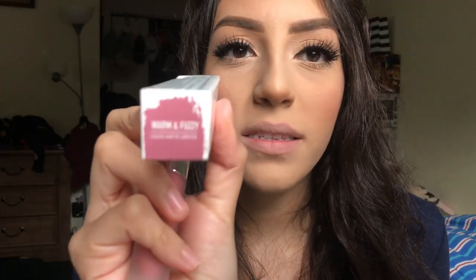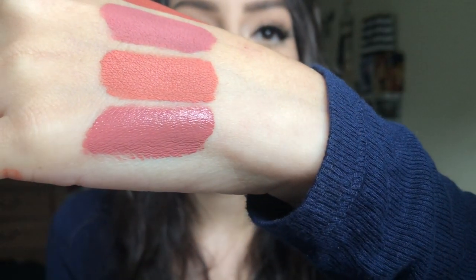Next is Warm and Fuzzy. This is what it looks like dry.